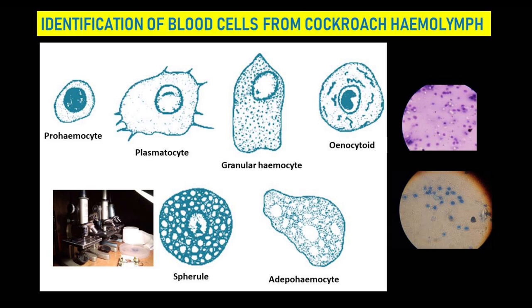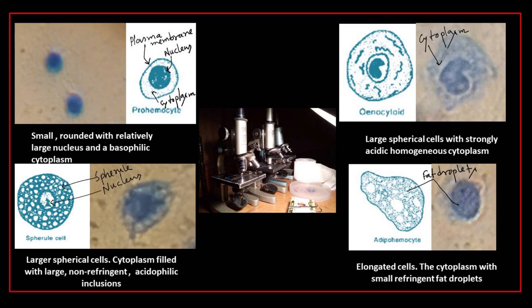Here comes the first one — prohemocytes: small, rounded, with a relatively large nucleus and a basophilic cytoplasm. Oenocytoids are large spherical cells with strongly acidic, homogeneous cytoplasm.